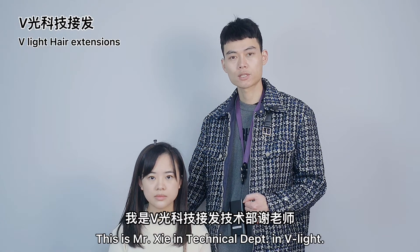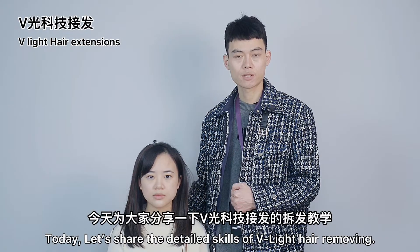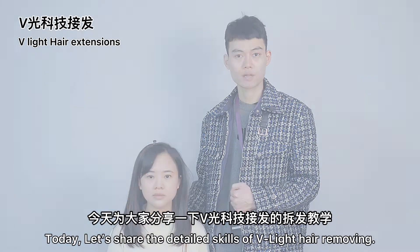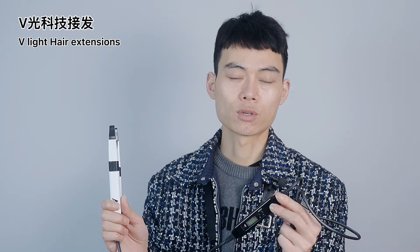Hello everyone, this is Mr. Xie in technical depth in V-Lite. Today, let's share the detailed skills of V-Lite hair removing. First of all, I will introduce the special V-Lite remover for you.